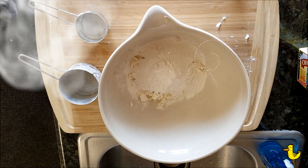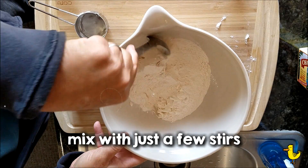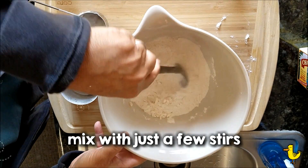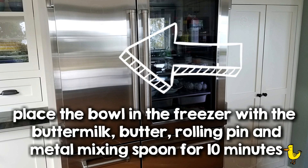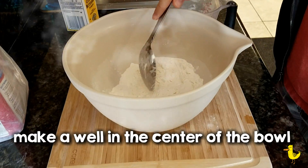For light, flaky biscuits, you want to keep everything very cold and you don't want to mix too much. So just mix a few times, and then place everything in the freezer — the buttermilk, the butter, the rolling pin, everything.